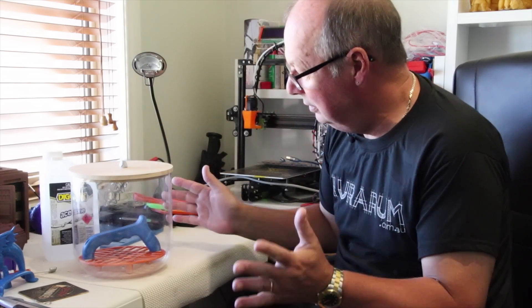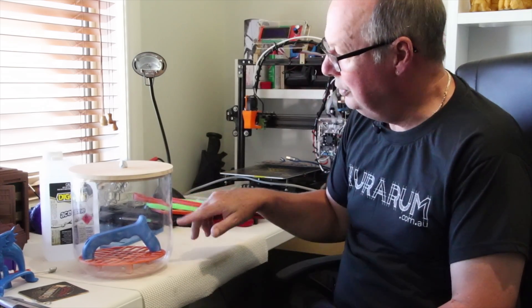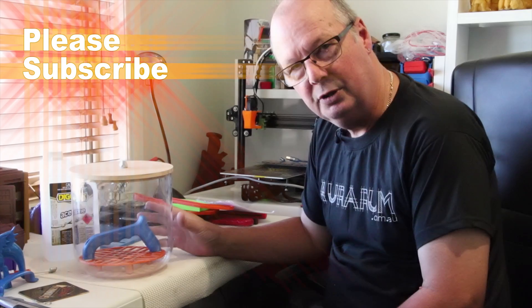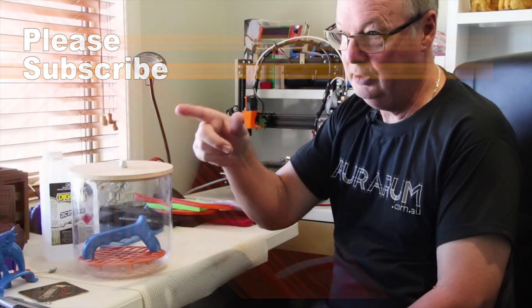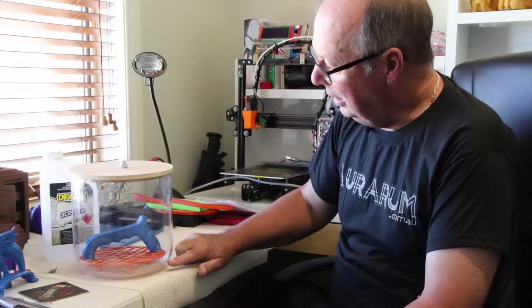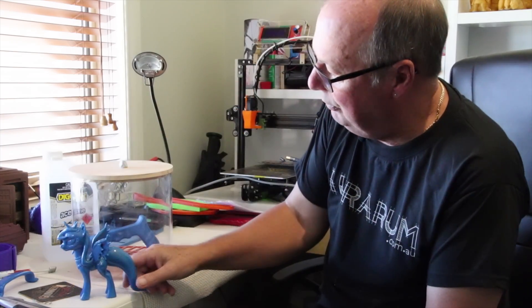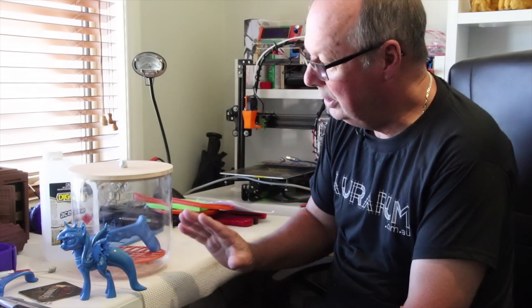Once you put on the lid, leaving it at room temperature will take two or three hours for those vapors to penetrate and soften the outside of the model. There is an alternative to speed the process up: warm the acetone. I placed it on the heated bed of the FT-5 set to 60 degrees, which sped up the process considerably — that one was only in for about four or five minutes. You've got to keep an eye on it.